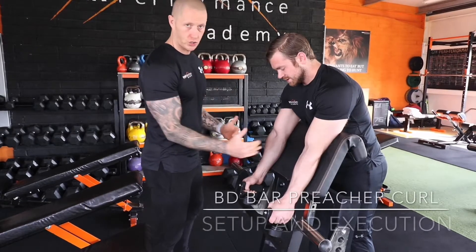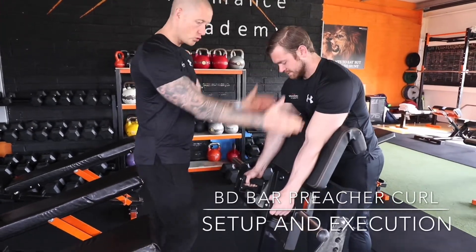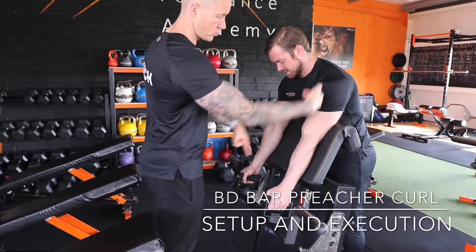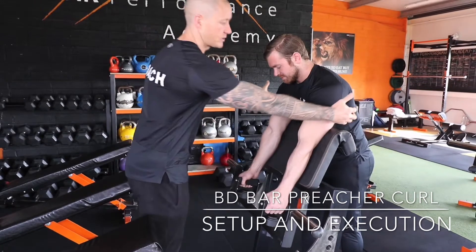This is a body development bar, pre-tricura. We start in that neutral position, palms facing, driving the elbows in. We got our nice alignment here — shoulder, elbow, and wrist — all in one nice streamlined position.